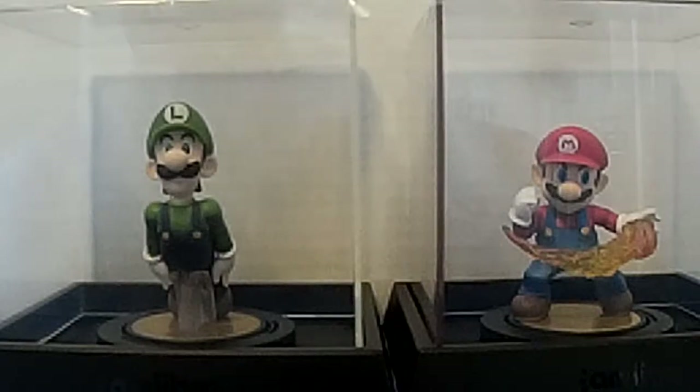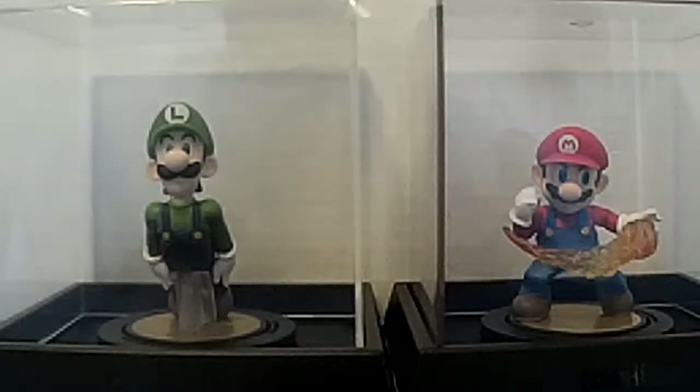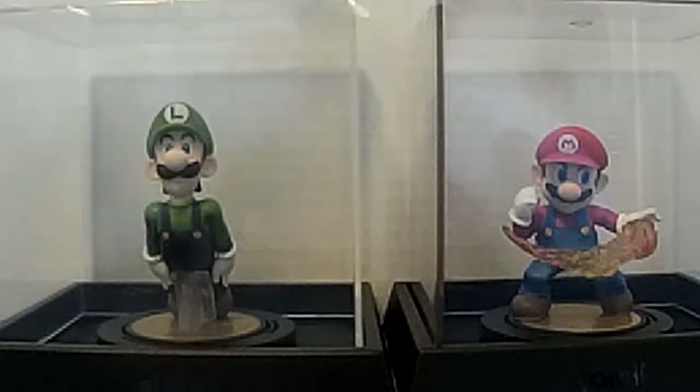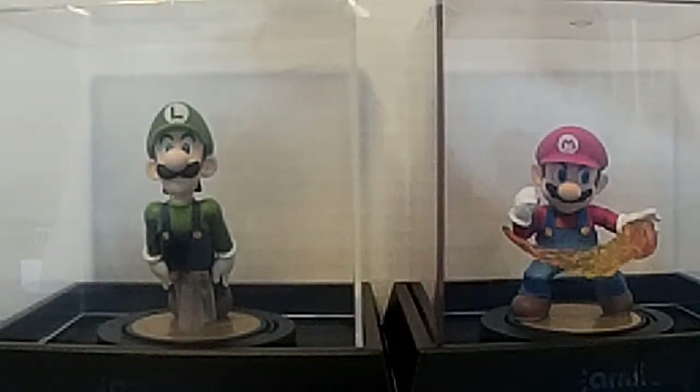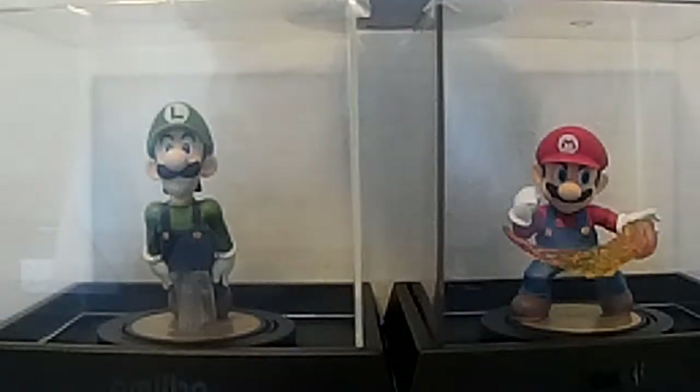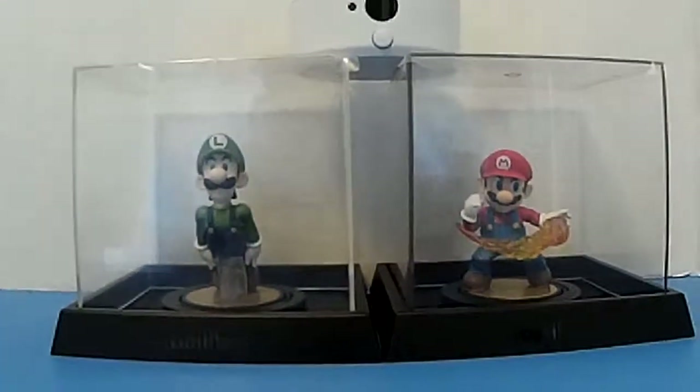When I'm done using them, I just display them and use them to unlock stuff in other games. Besides that, these two are already at level 50, and with this case I still use them in Smash for the 3DS.